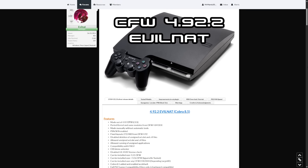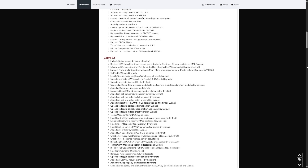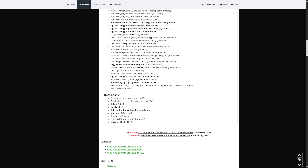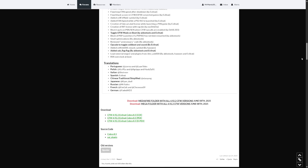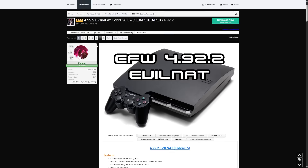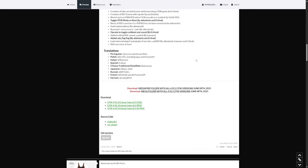In order to get this, come over to the download section. EvilNat always adds a slew of new features to this firmware, so you can check out what's available. There are a few ways to get the download — he has links available directly, plus a MediaFire folder and a MEGA folder. There's also a download link which currently takes you to a MediaFire link. I'm going to use the MediaFire folder for this example, but any of these will work.